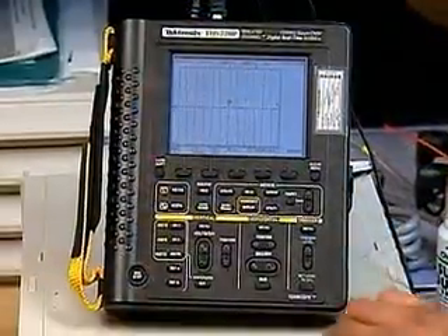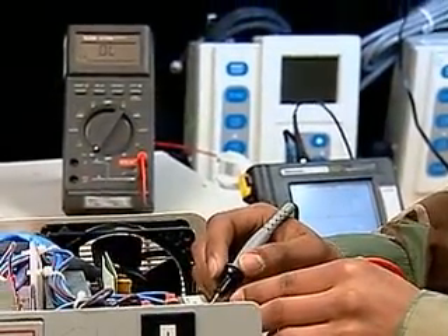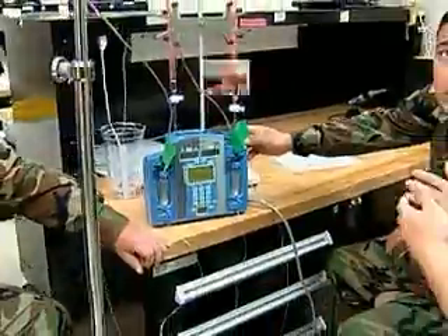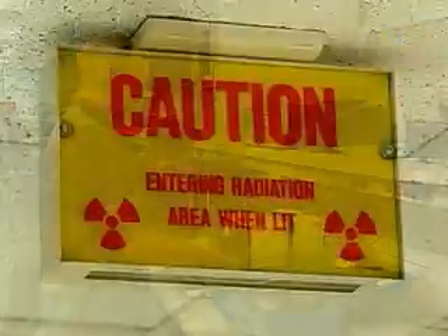digital multimeters, oscilloscopes, and other types of test measurements and diagnostic equipment, such as patient simulators, defibrillator testers, and x-ray analyzers.